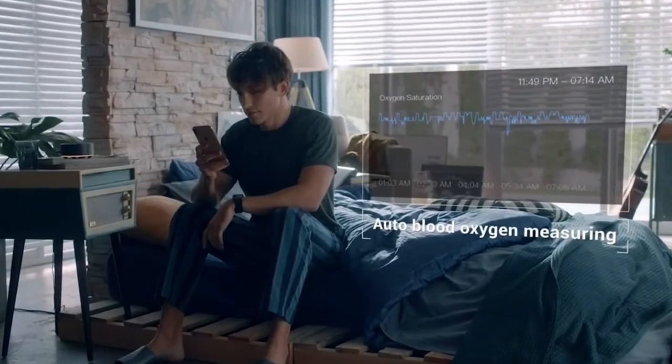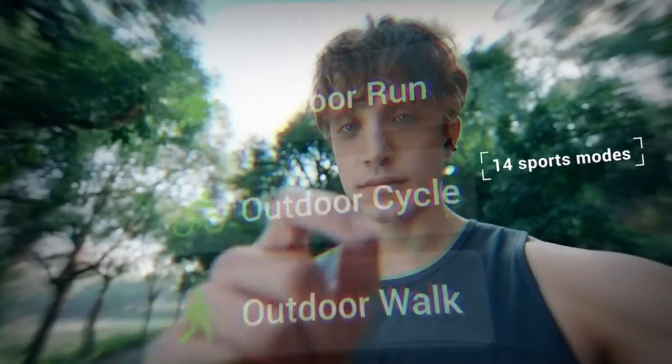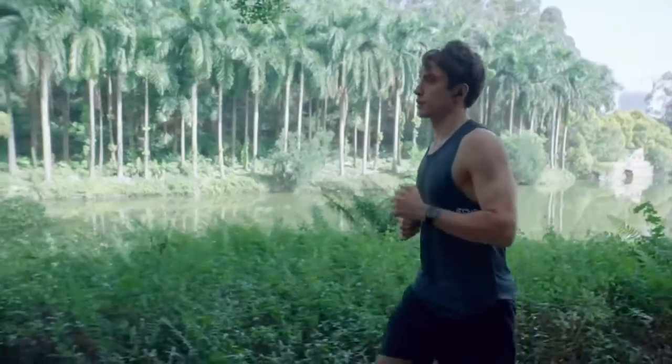With your smartwatch and Let's Fit app combined, you can track your sleep patterns and see how much oxygen is in your blood. Get all your messages and notifications sent straight to your wrist with intuitive, customizable vibrations.